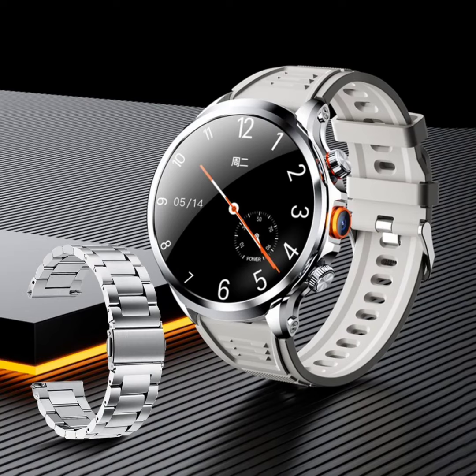It packs convenient features like NFC, flashlight, notifications, and more. The Rogbid Model R is offered in obsidian black and shiny silver colors, with silicone and stainless steel strap options.